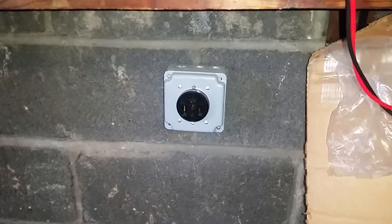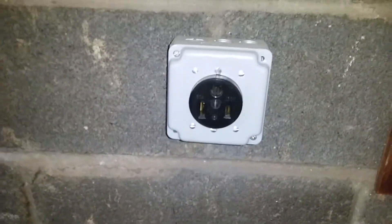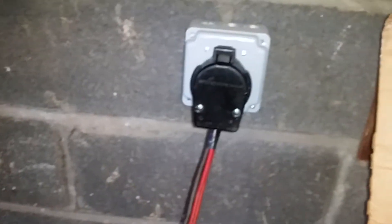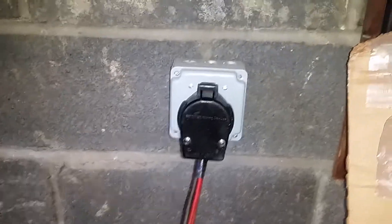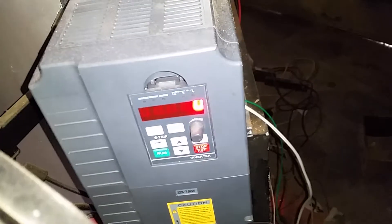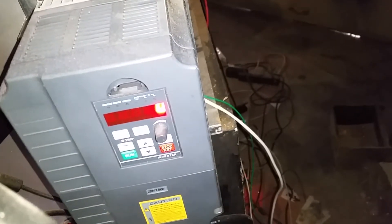A 50 amp single-phase circuit — this receptacle is a NEMA 6-50 with two power wires. The VFD is rated for single-phase input, or a regular three-phase VFD with enough capacity to handle the extra load of being fed by single-phase power. Two of the power cables connect to two of the three phases on the VFD input.